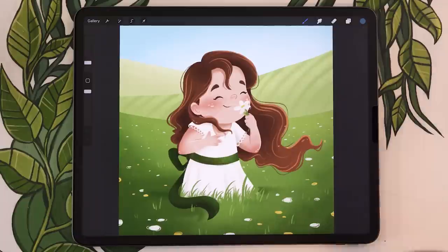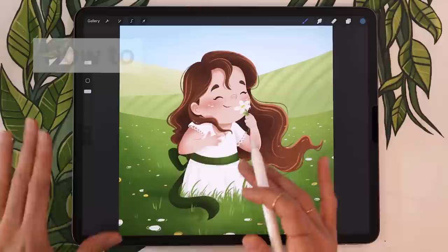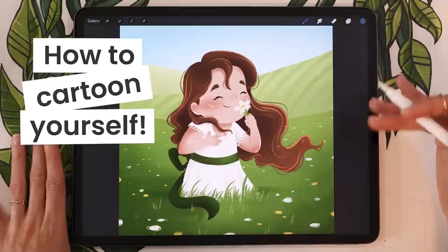Hello wonderful people! It's Genevieve and my goal here on this channel is to teach you all about illustration and design. Today I'm going to show you how to create a cartoon version of yourself in a flower field. I'll be working in Procreate, but you can follow along with your favorite software and I will give you tips for that along the way. So grab your drawing tools and let's get started.